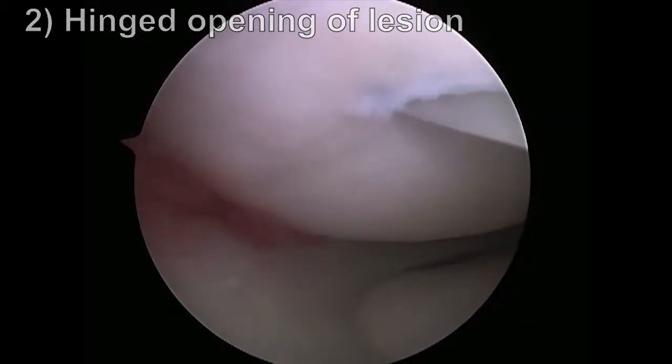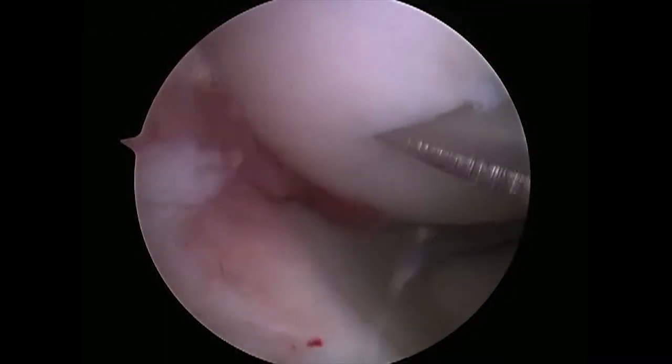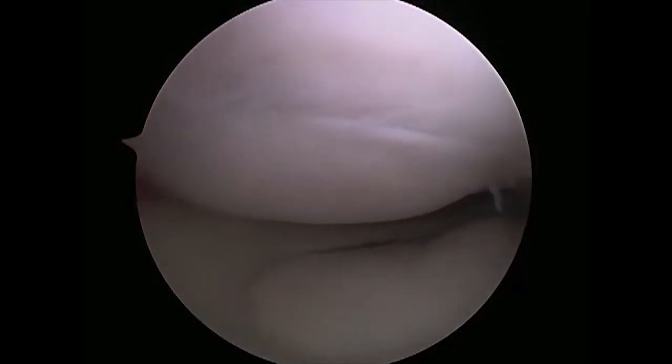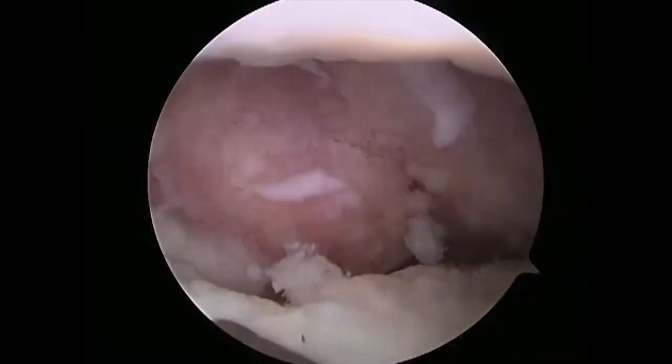A scalpel was used to open the fragment anteriorly along the pre-existing fissure while leaving the posterior attachments intact. The fragment was then hinged open using an arthroscopic spatula, allowing complete visualization of the base.